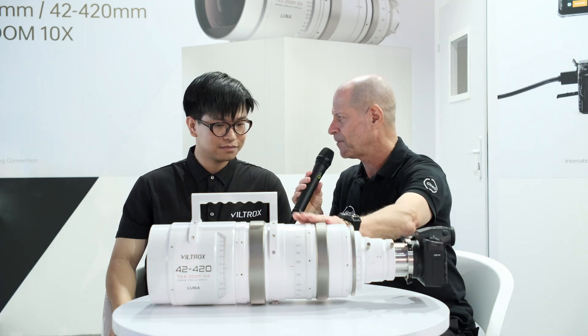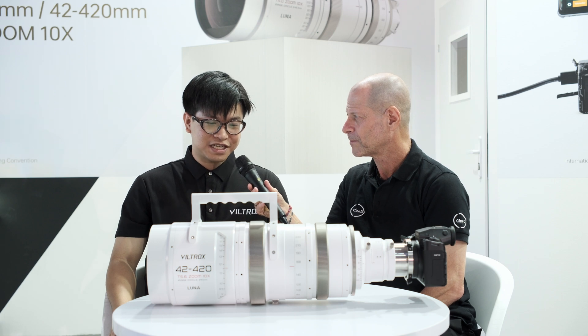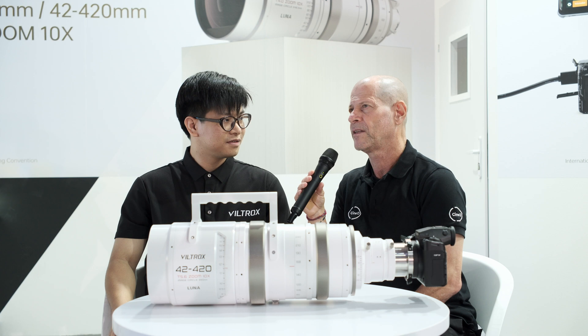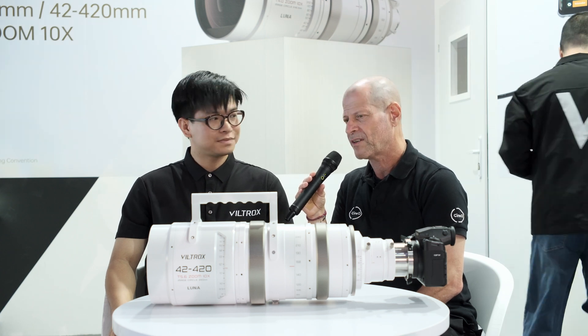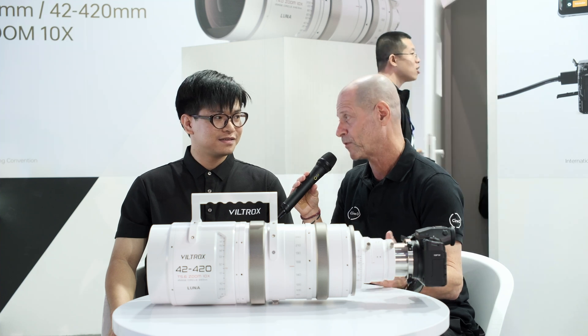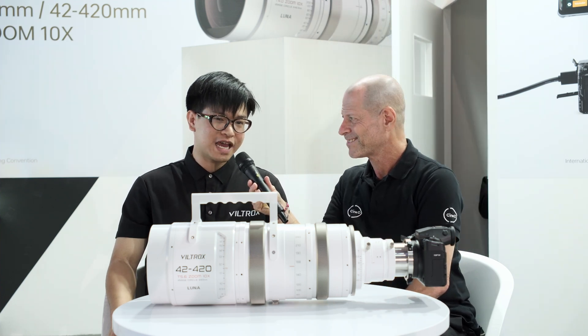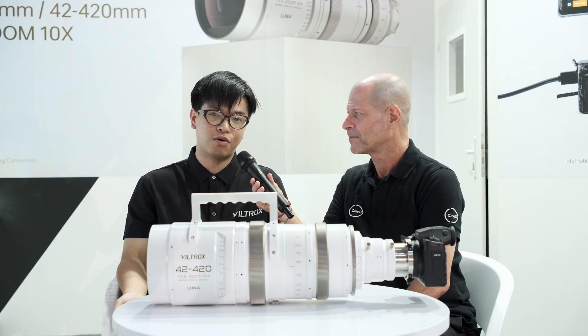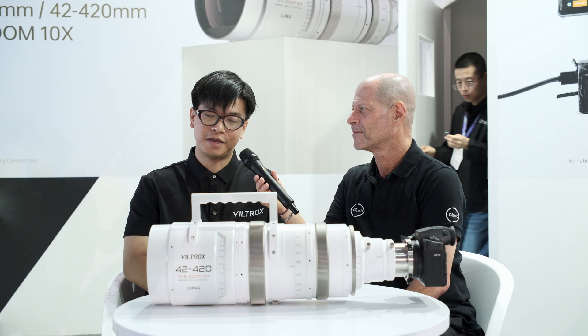And the pricing for such a lens? This lens is actually $100,000. One hundred thousand dollars. So obviously it's not for everyday usage — it's mostly for rental houses. Apparently it's not day-to-day usage. It's more for rental situations or for real professionals.